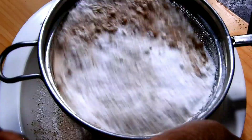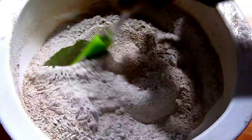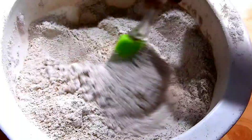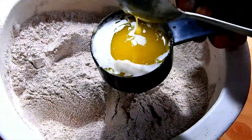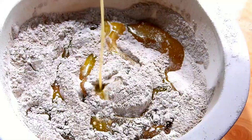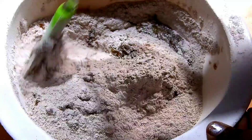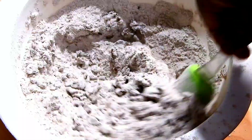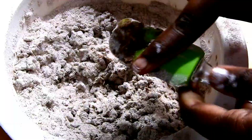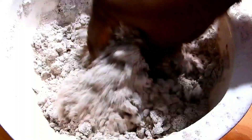Mix it well. I will use the butter — add 1 cup of butter to 85 ml. I will skip the butter with 30 ml. Mix it with 3 tbsp of butter, then mix it with honey.